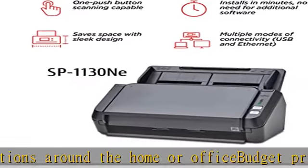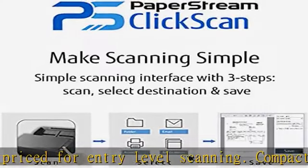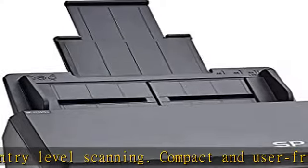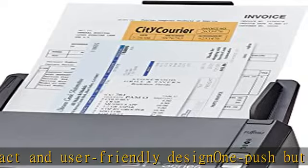Place paper in the scanner, push the scan button, and send to email, local folder, or the cloud. Simple as 1, 2, 3. Check the description to get this product today at the best price.